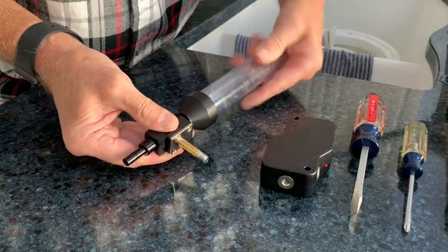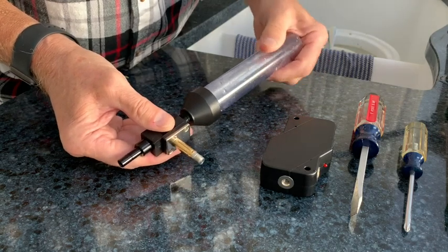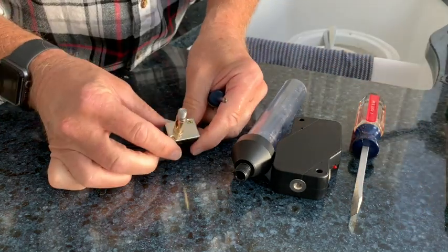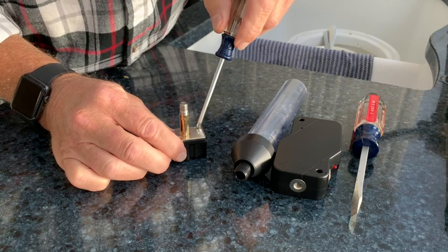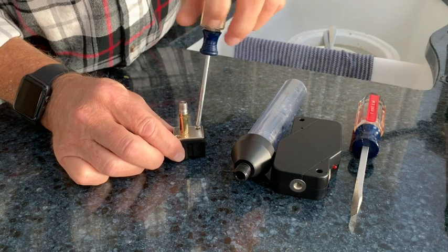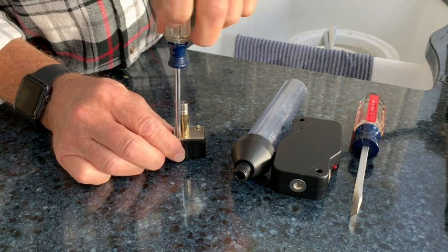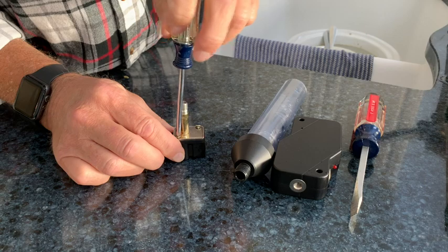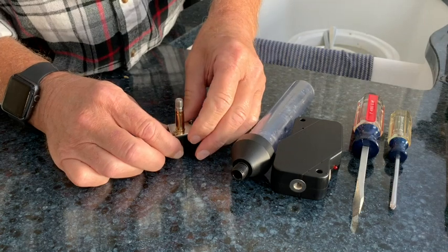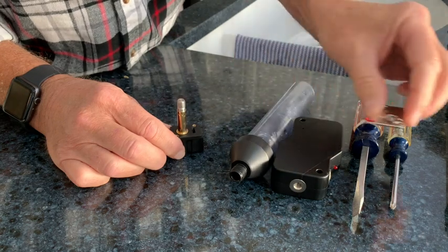You should be able to feel when it's ready to come apart — simply pull the two pieces apart and now the valve body is removed from the control unit. You can now remove the reservoir from the valve body. Using the Phillips screwdriver, remove the two screws that hold the retaining plate in place. These are small, short screws so be careful — they're easy to lose.